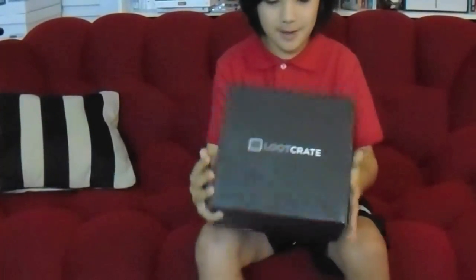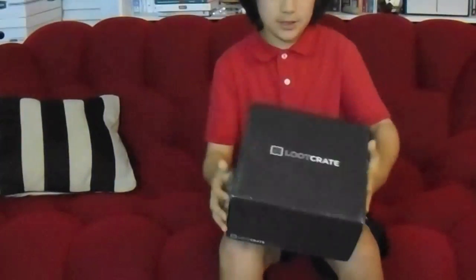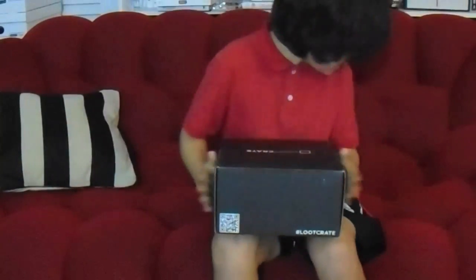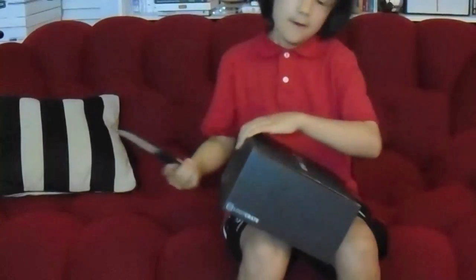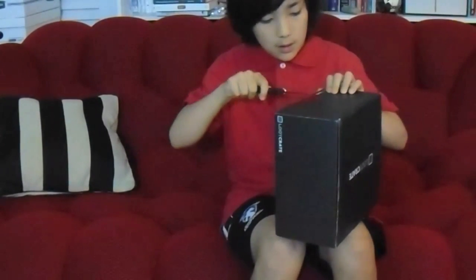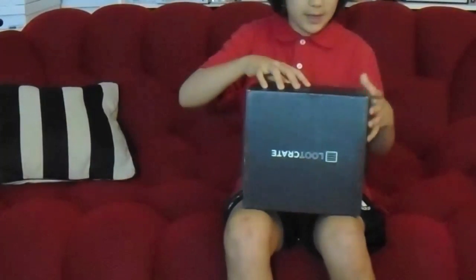Hey, what's up guys! Today I'm going to be unboxing another loot crate. This month is May and the theme is power. You can get these from lootcrate.com. If you don't know what these are, they come every month and they have a certain theme.